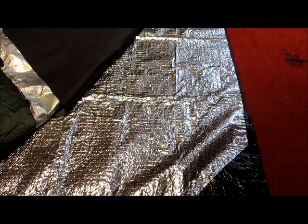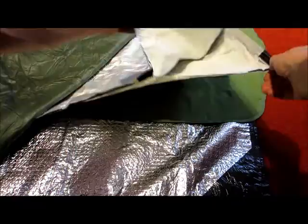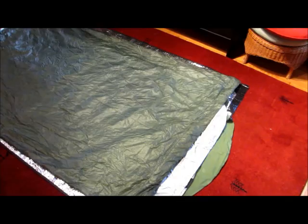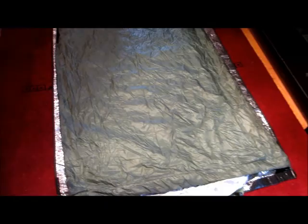Here we have the layers all laid out flat. This is the emergency blanket. This is my air mattress. This would be the emergency bivy sack — it just has some Velcro closures on it. And on top is my DIY top quilt. The emergency blanket is just the right size, though it would be nicer if it were about six or eight inches longer. Now I have to figure out how to fold everything and roll it into a manageable package.